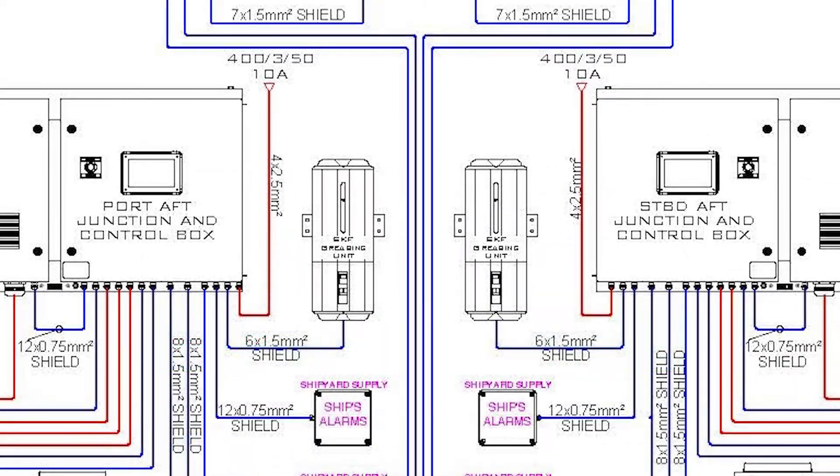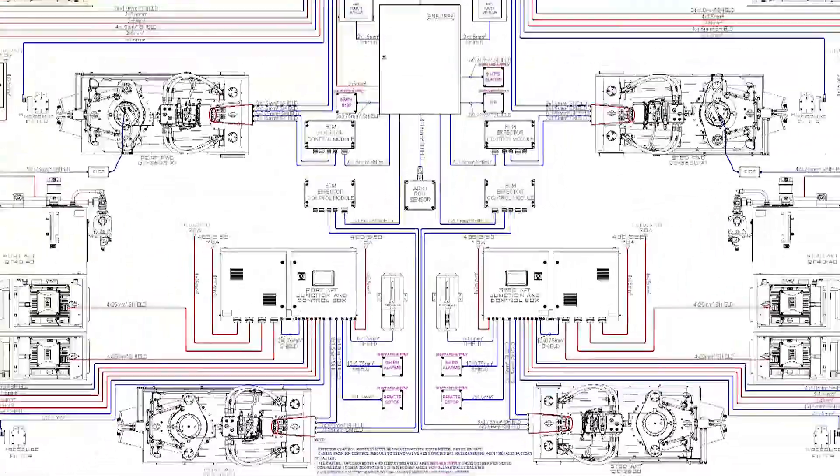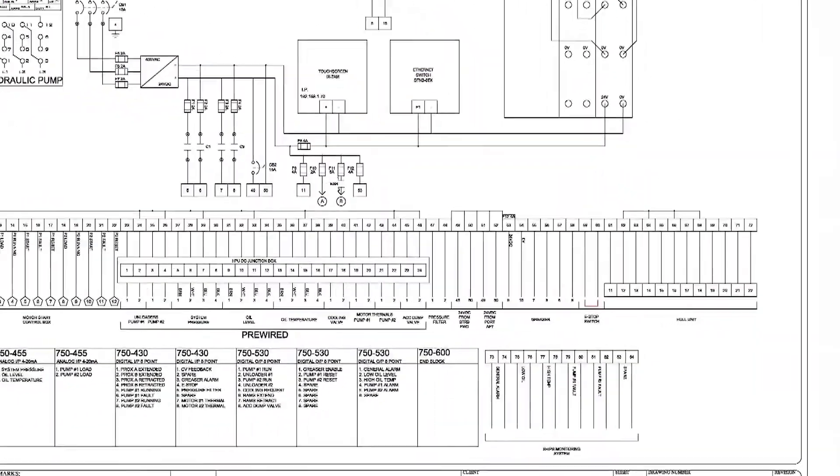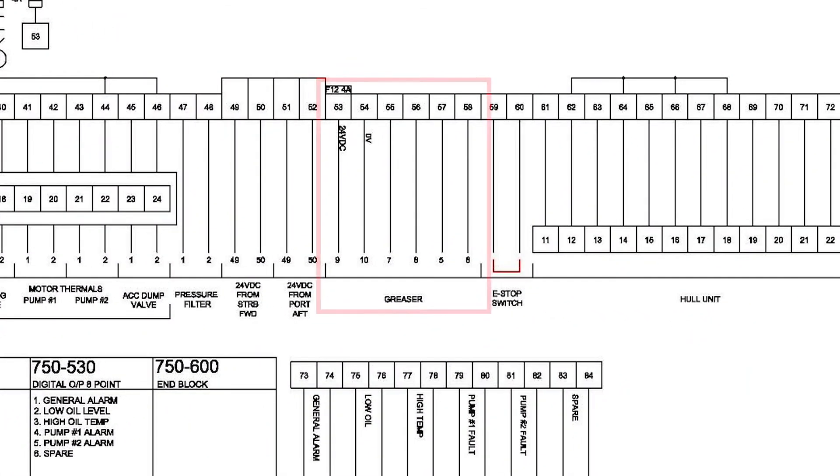Finally, electrical wiring can be found in the vessel's cable plan drawing, and connection details can be found in the HPU schematic and connection plan drawings.